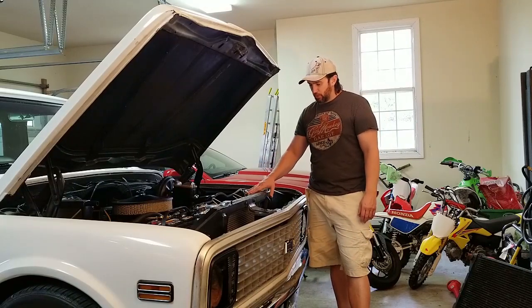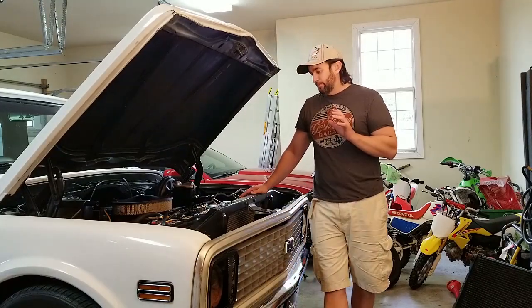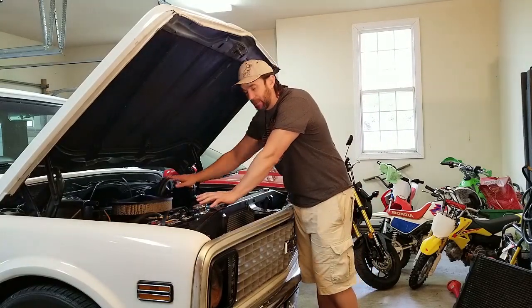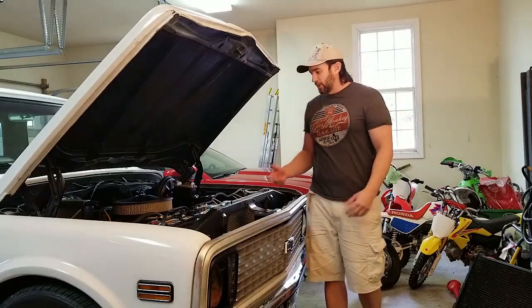The new hardware for this to sit on and hold it in place — another good purchase. I was a little concerned about it because it's like a polished finish. Everything else I've got going on here is black, but it doesn't look bad. You see it and you're like, there's some new parts under there. So that's good.